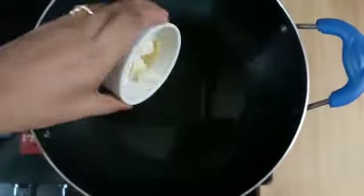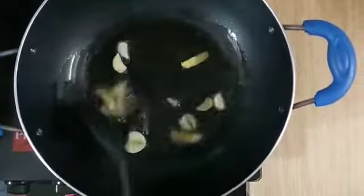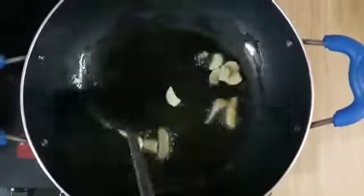I have a cup of butter panini. I put 2-3 cups of oil in it. I will add 3-4 cups of butter panini. Now we will sauté it properly for 10-12 seconds.